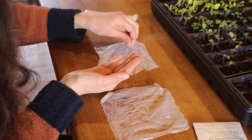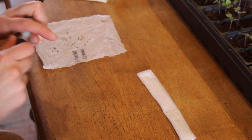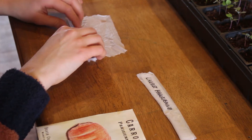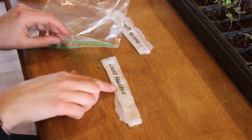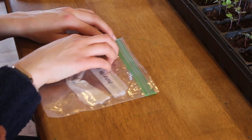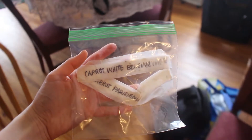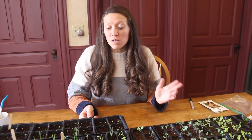The carrot seeds are pretty hard to see because they're so small. Then you need to roll it up and label it. The last thing you need to do is place your samples in a plastic bag. Make sure your plastic bag is sealed tightly to keep that moisture in, and then place it in a location that is warm. Most seeds will take about 7 to 14 days to germinate, so be patient and check on your seed germination test in about a week.